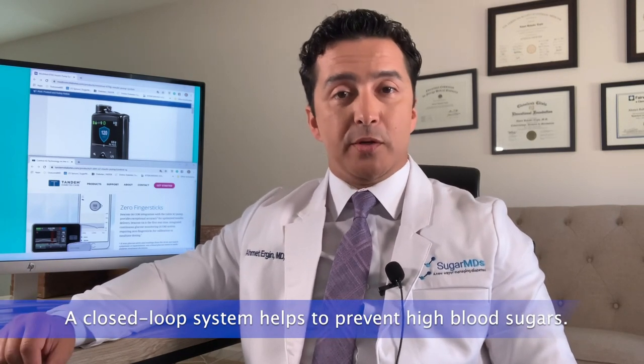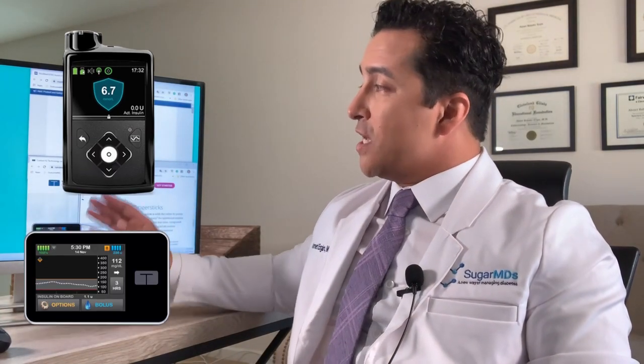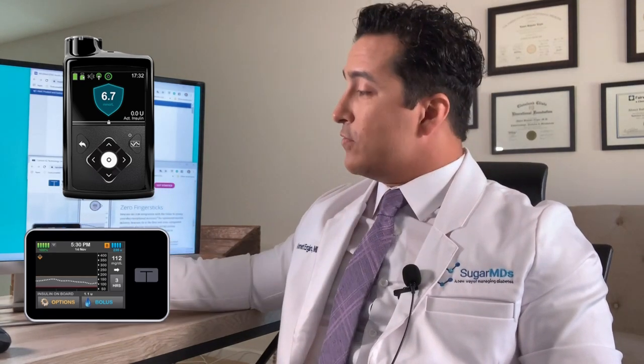Now we have closed loop systems that also help you prevent high blood sugars. Medtronic 670g and Tandem each have their own sensors — for Medtronic it is their proprietary sensor, and for Tandem they are partnering with Dexcom G6. Today we are going to summarize the important clinical features of these two pumps so you can make the best decision.